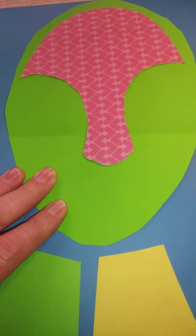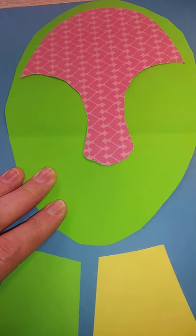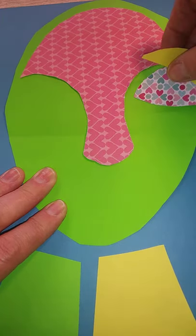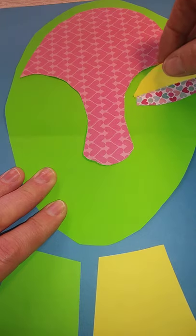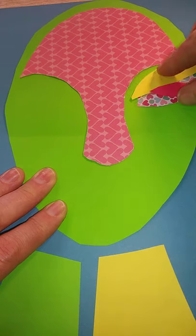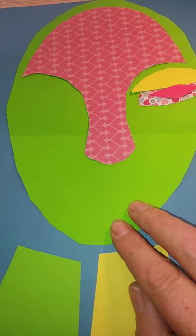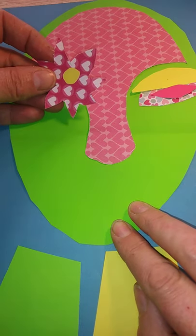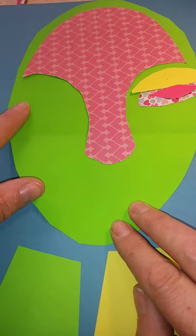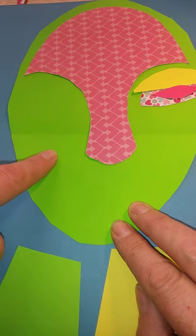I've also cut out sections for the lips — the outer lips, the inner lips — and then we've got the eye socket, the upper eyelid, and the centre of the eye or the pupil. I've also cut out some extra bits and pieces: flowers to decorate the hairband with, and you may want to cut out some triangular pattern shapes to go in for the cheekbones as well.